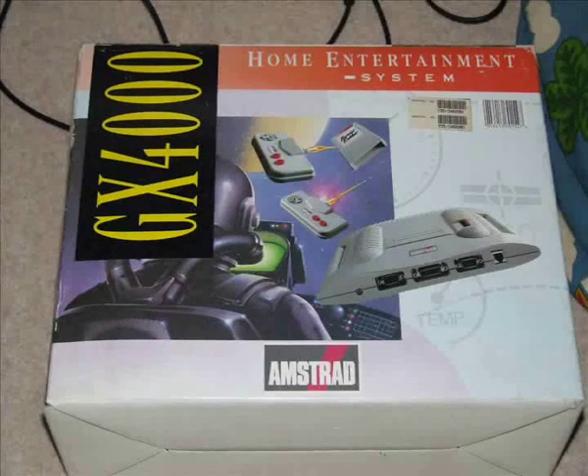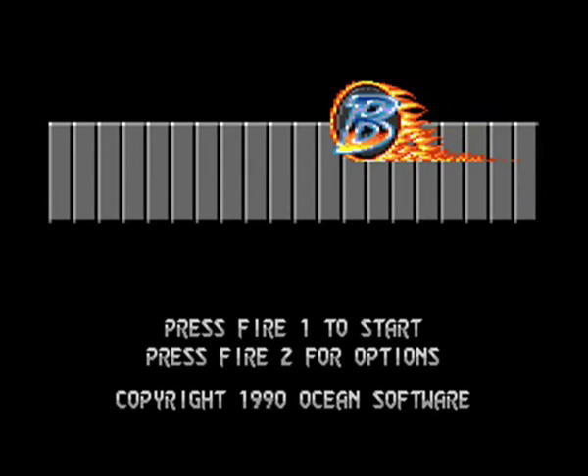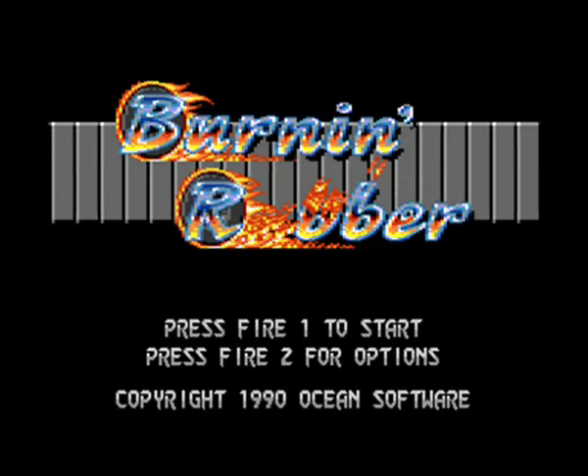Hey guys, this is a review and long playthrough to completion - yes, I finally completed it - of Burning Rubber, the game that came with all the GX 4000 consoles as the pack-in title and also the Plus machine. So this is the first thing you would have booted up if you bought a Plus or GX 4000 Amstrad console back in the day, or even today if you bought it from eBay.